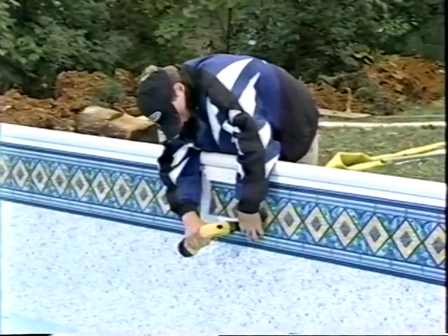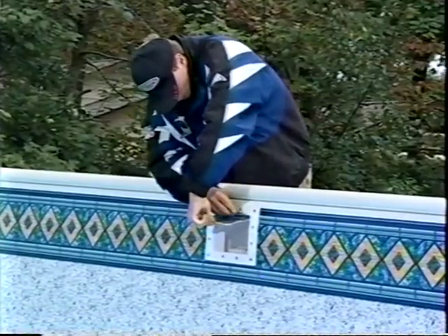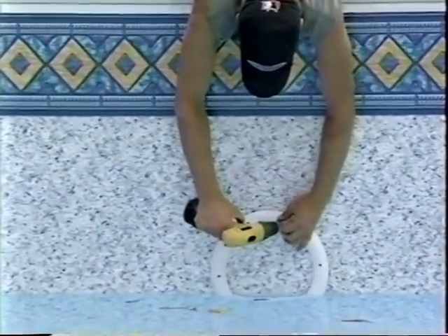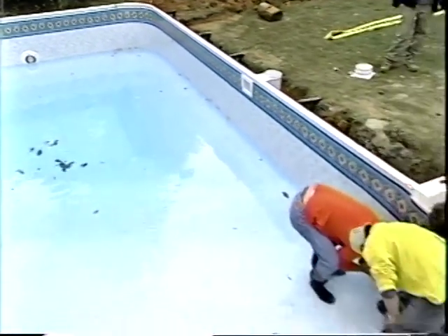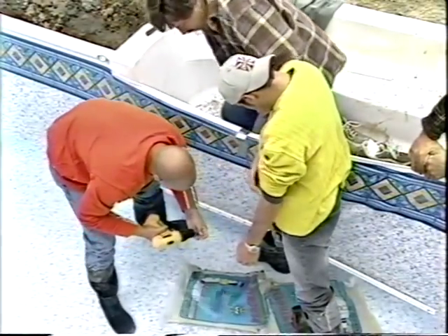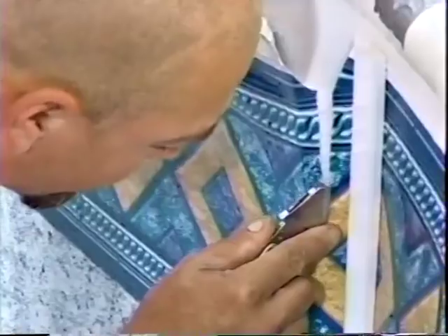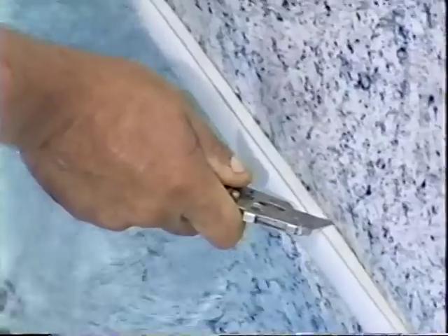When the water level is about two feet above the wall panel bottom, the skimmer, returns, and pool light face plates with their gaskets are attached to the already installed wall fittings. A sharp knife removes the vinyl lining within the returns and skimmer, and the light fixture is completed per the manufacturer's instructions. When water reaches six inches in the shallow end, step installation is finished — step gaskets and face plates are installed using stainless steel screws, and a razor knife cuts the liner inside the step face plates.